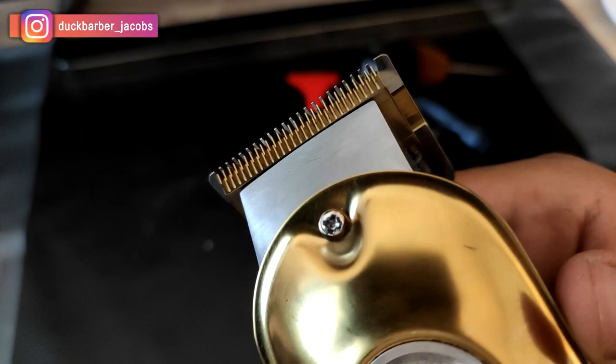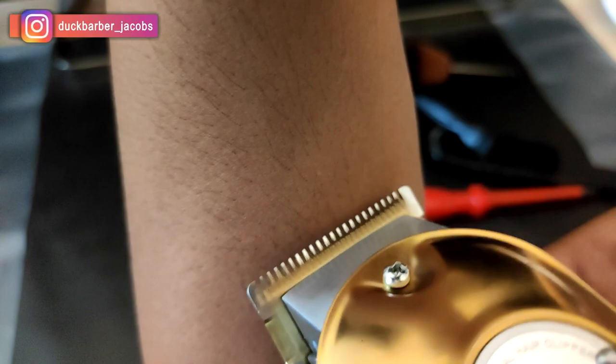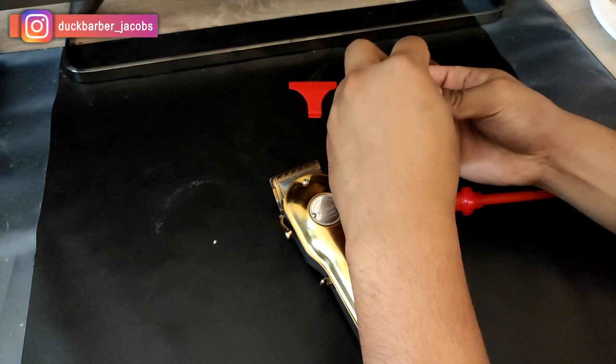What I always do after zero gapping the hair clipper is to test it on your arm or a sensitive part of your skin, so that when you cut someone's hair, it doesn't irritate or cut the skin. This is important — make sure you do this. Also make sure to put oil on the blades so they don't burn up.